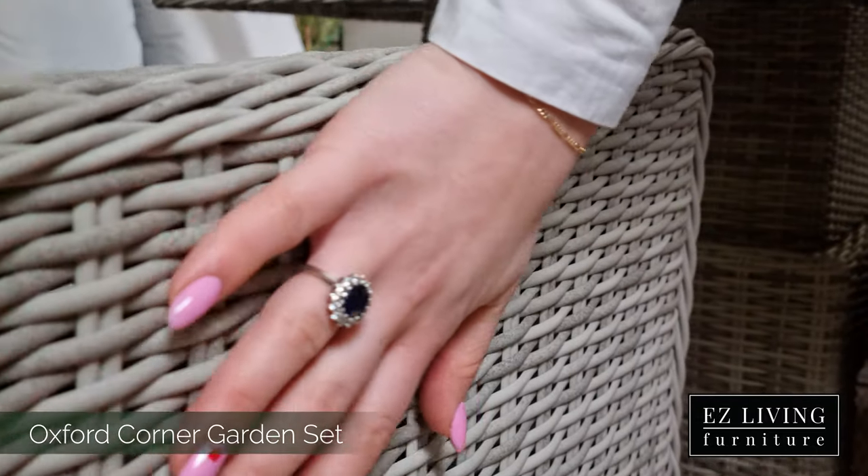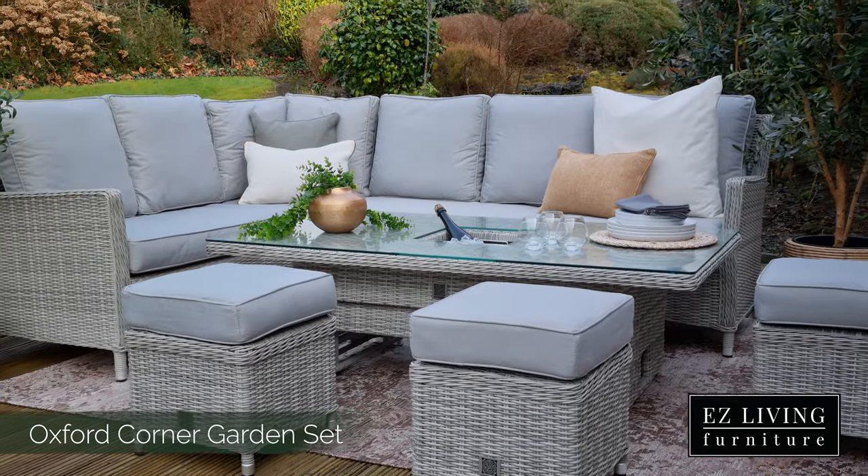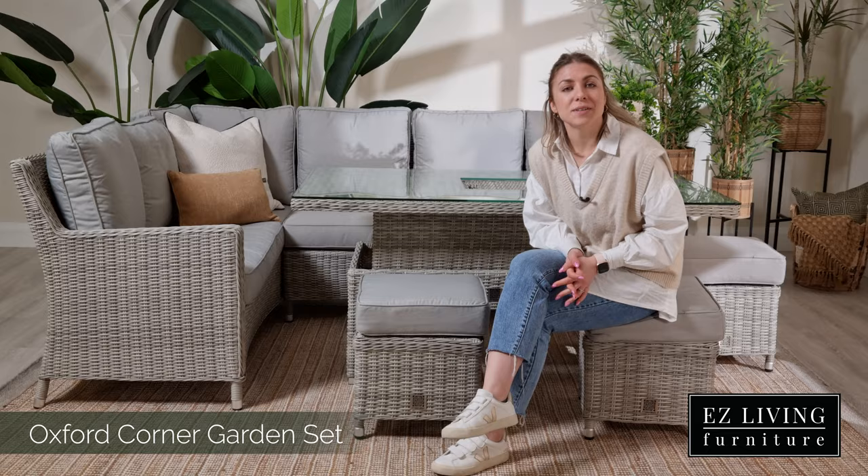The rattan frame has a lovely grey tone and this is complemented by the light grey coloured cushion. Treat yourself to the best summer memories this year with the Oxford Garden Set by adding to cart here or visiting one of our stores.